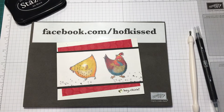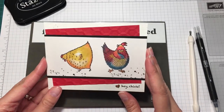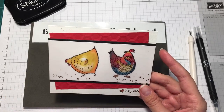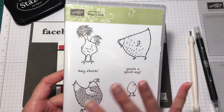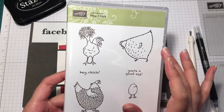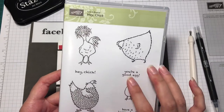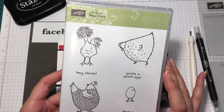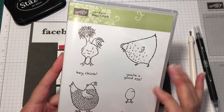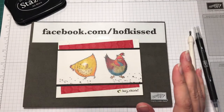Hi, I'm Steph from Hofgust and I just wanted to shoot a quick video today to show you a technique I did on this card here. I was using the Hey Chick stamp set — I've been using it a lot today with water coloring and stuff. It's such a fun set. These chickens are just so funny and you get a couple of greetings. You can earn this stamp set for free with any $60 purchase before taxes and shipping here in Canada. I love using it.